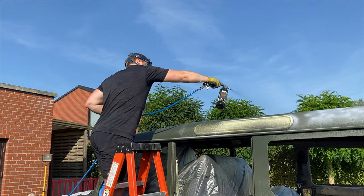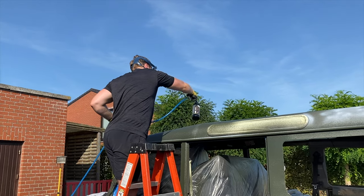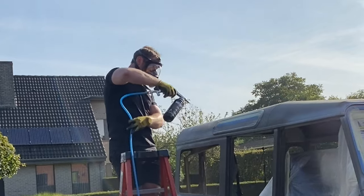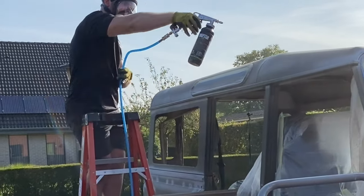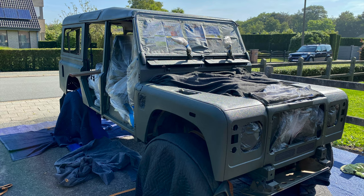Applying the Raptor bed liner paint is quite straightforward and can easily be done yourself. You need an adjustable spraying gun to achieve the right texture, as well as a high capacity air pressure tank. We used the tintable version of the Raptor bed liner with the Custom Coat coloring.